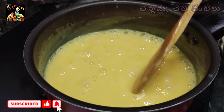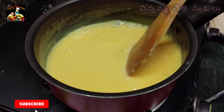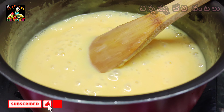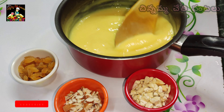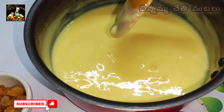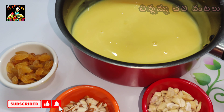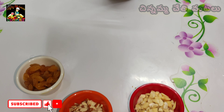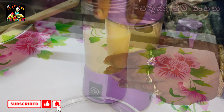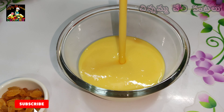Look at this! Now I'm going to make a custard cream. We will do the same with the custard cream. We will put it in a blender and blend it into a smooth mixture in a bowl.